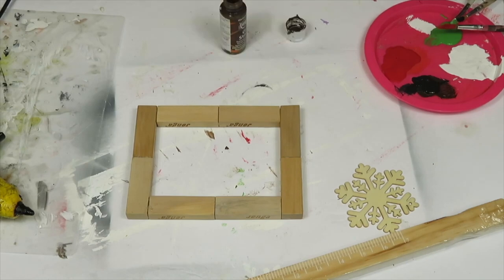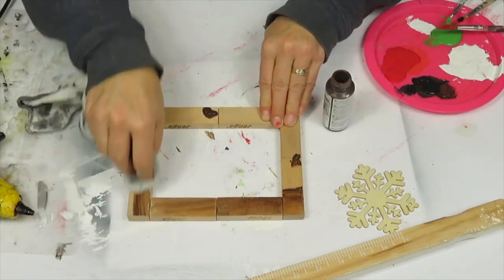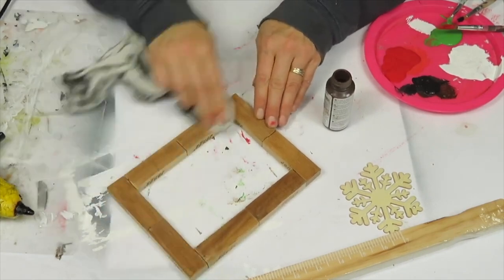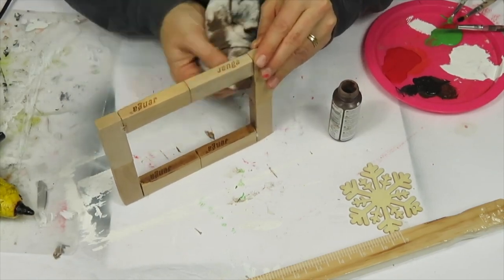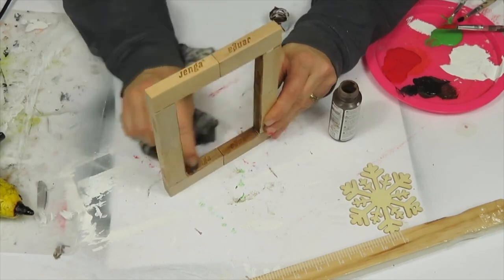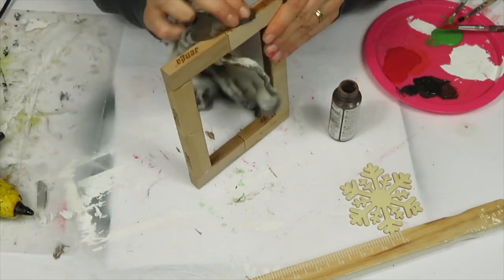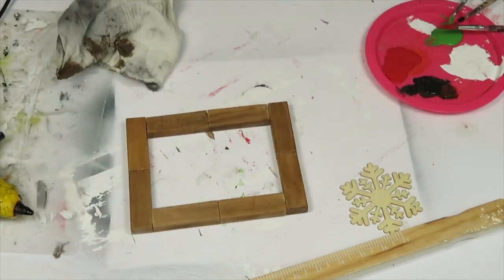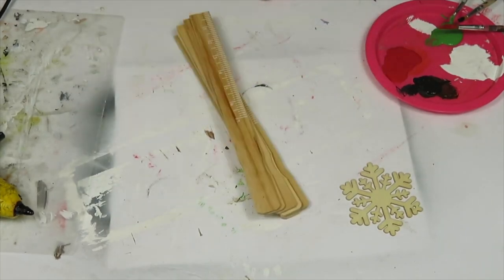Once the frame was ready I added stain using a rag — I love the way this stain looks. I applied stain on the inside, sides, and outside edges since it's a frame and all parts will be visible. The only downside with Jenga blocks is the Jenga lettering shows, but you can't really see it unless you're standing over top. Dollar store blocks won't have that issue. I then cut my paint stir sticks to create a shiplap-style background.